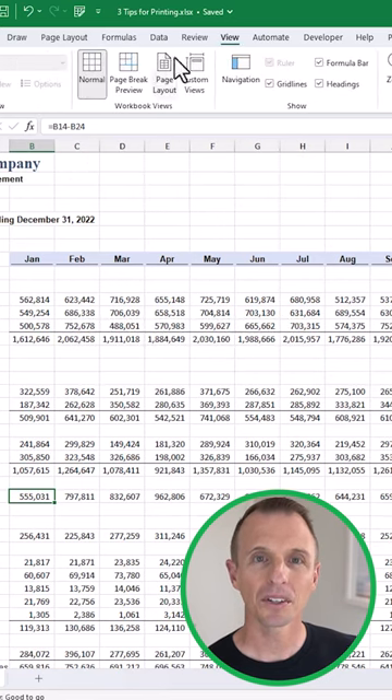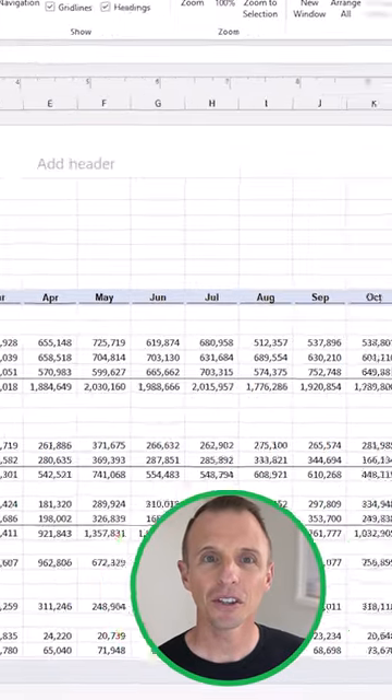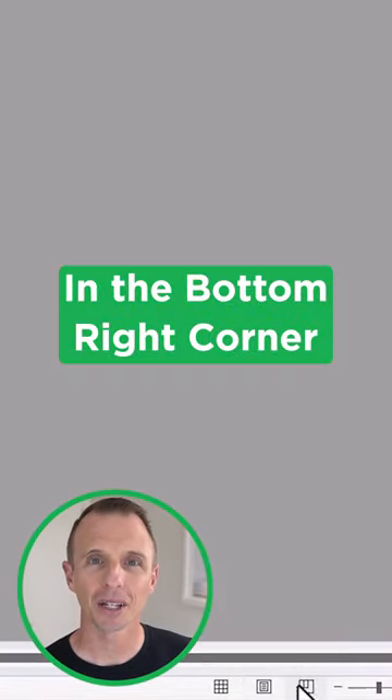Number one: on the View tab, click the Page Break Preview or Page Layout buttons to see what the printed sheet will look like. These buttons are also in the bottom right corner of the application window.